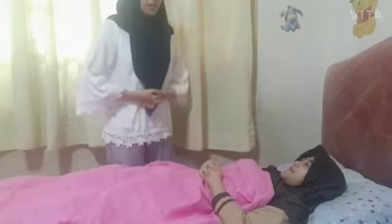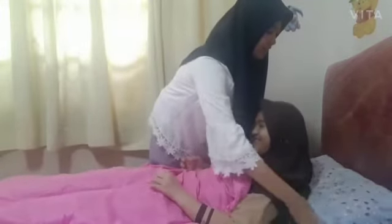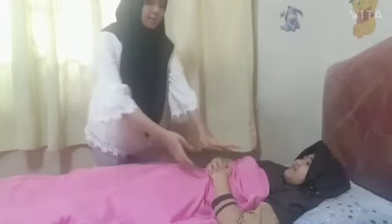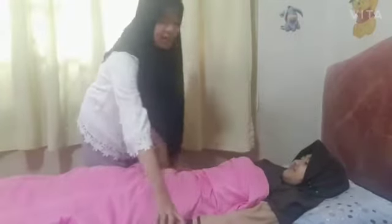Okay, nurse. Sorry, miss, can you lift up your head for a second? Okay. Thank you, miss. And then I will take Miss Rasti's hand to the right and to the left and make it straight.